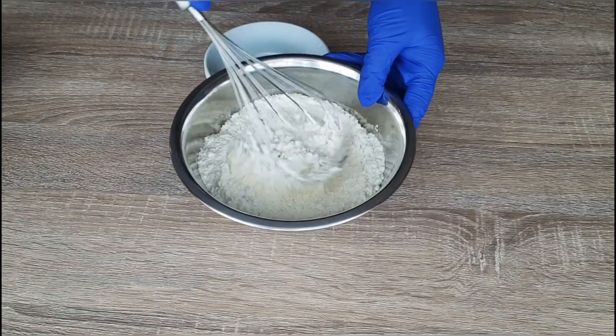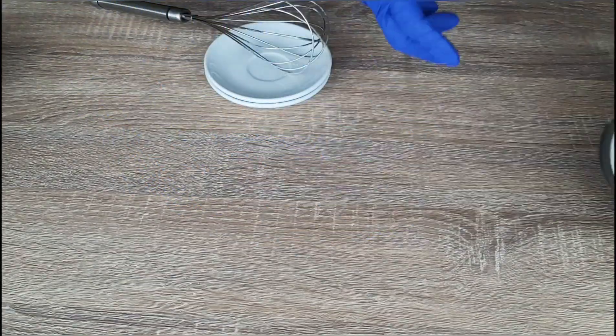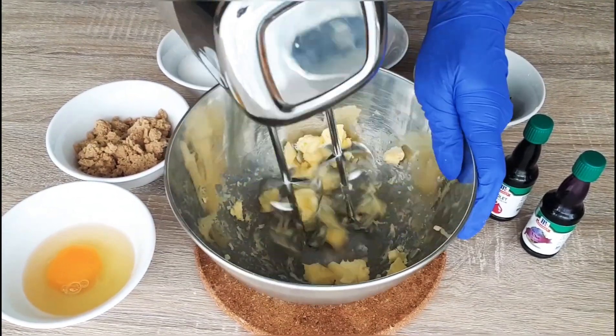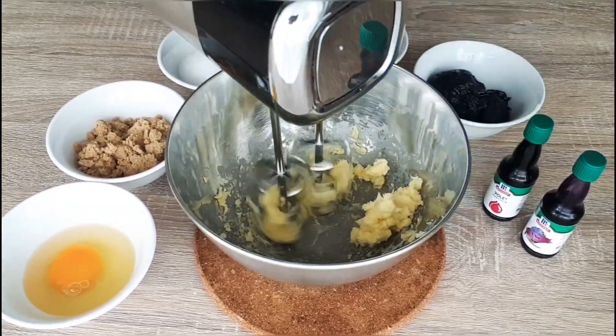For the first procedure, we will add the dry ingredients except the sugar. Next, we can cream the butter until it becomes smooth. When it's ready, we can add the brown sugar or the white sugar.